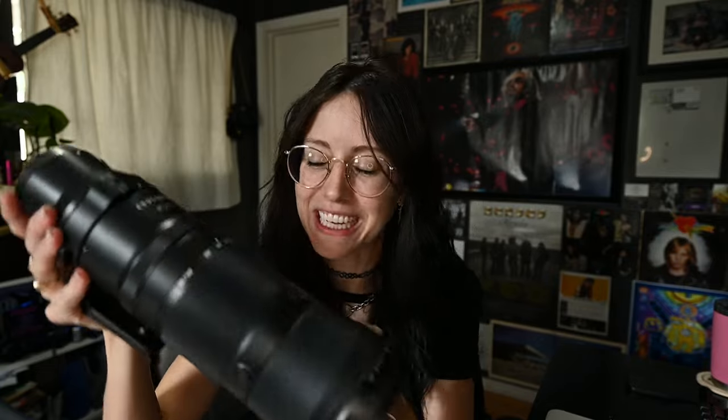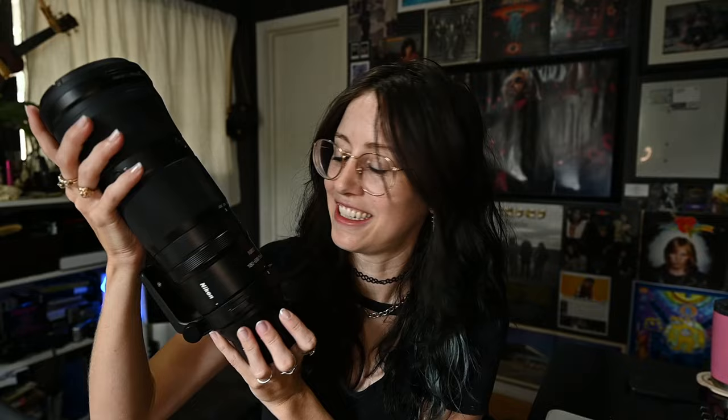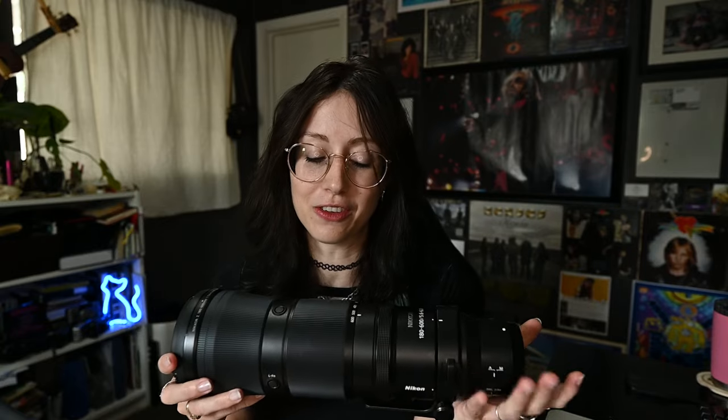Hello beautiful people and welcome back to my channel. My name is Boston and I'm a music photographer based in Los Angeles. I am so excited to talk to you in today's video about this beast that I was able to snag from Nikon. This baby is brand new — this is the Nikon 180-600mm lens.